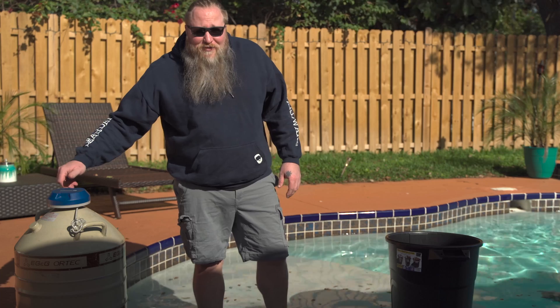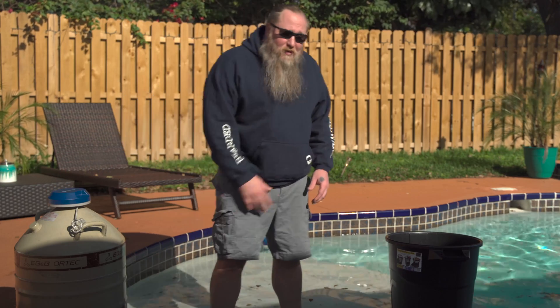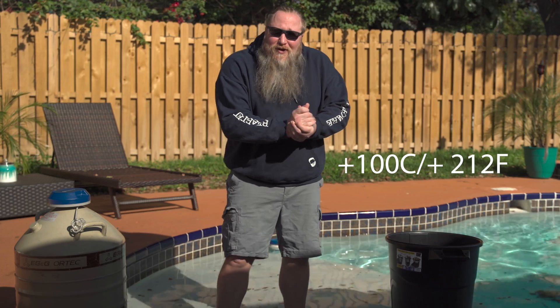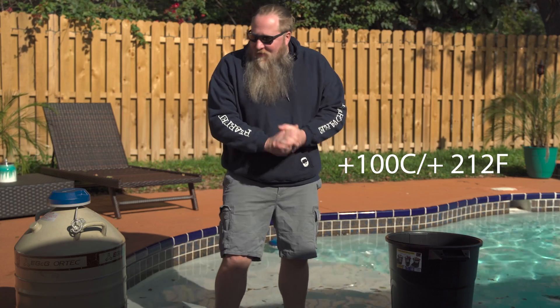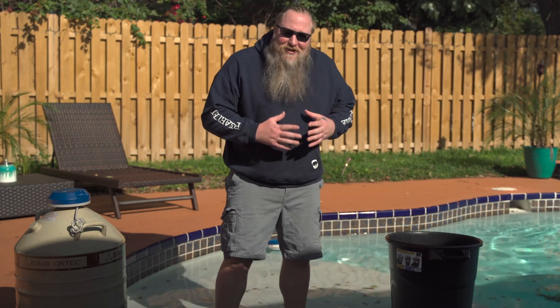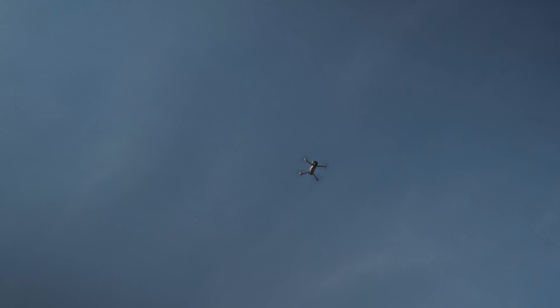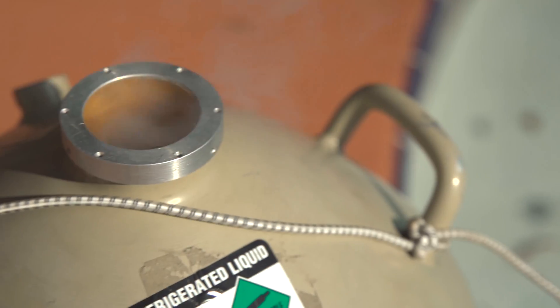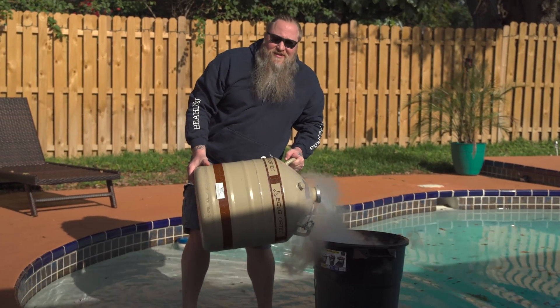What we're gonna do is I'm gonna pour the liquid nitrogen, and then we're gonna take boiling water — which boils at about 212 degrees Fahrenheit — and basically we're gonna have a reaction. I'm thrilled to see how it's gonna look because it's gonna be cool. I got a couple cameras set up, I got the drone set up, so I think we're just gonna get it all ready and have some fun with it. Don't try this at home, everybody.